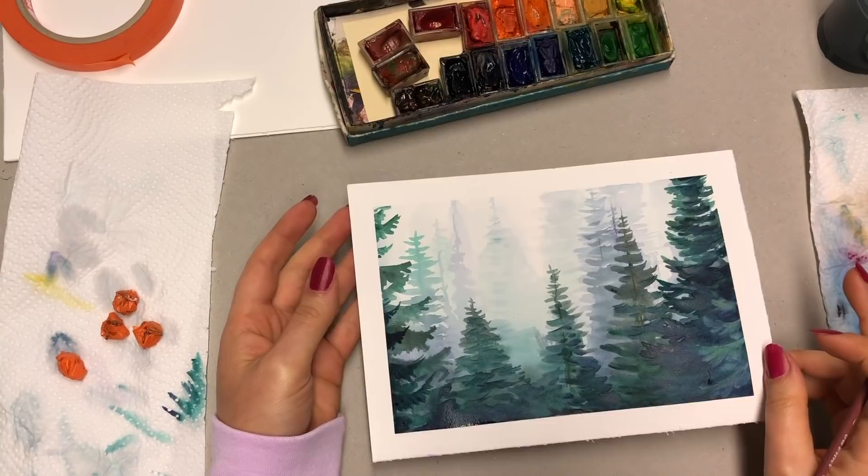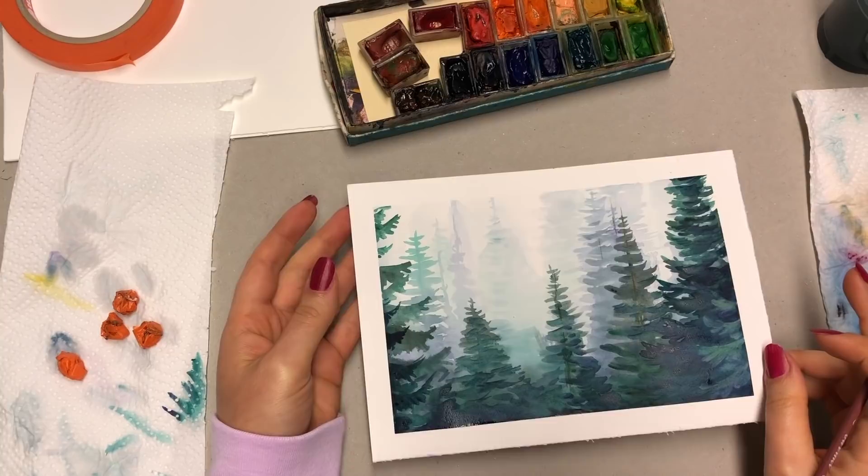Make sure to watch my other videos because I will show you some other tricks and hacks you can use when working with watercolor. I hope you enjoyed this video — give it a thumbs up if you did, don't forget to subscribe and press the notification bell. Thank you so much for painting with me, guys. See you — have a great day!